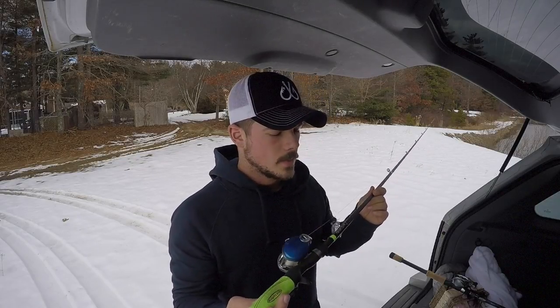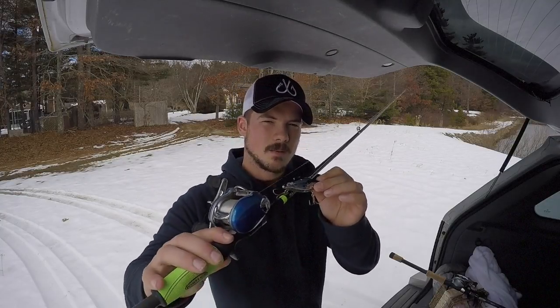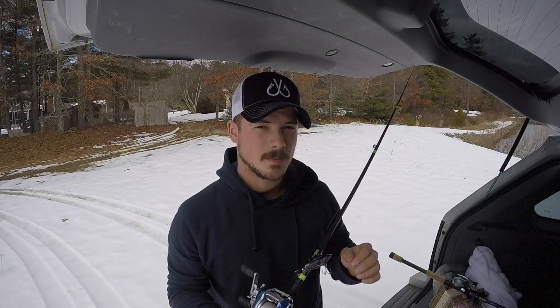That's the first rod, and I usually use this to throw lipless crankbaits. I've been doing a lot with lipless crankbaits lately. I have my classic bleeding shad Rattle Trap, which is pretty beat up — I've caught a lot of pickerel with this and fished a lot of rocky places, so the nose and tail are just destroyed.